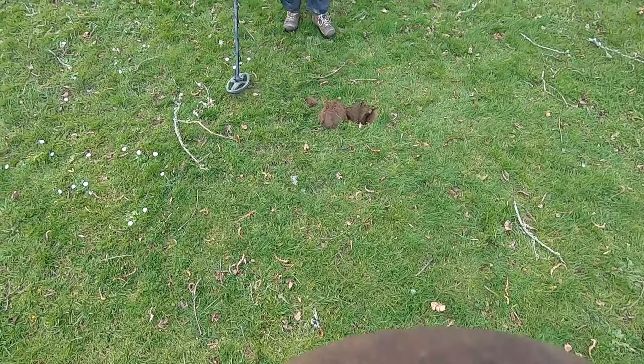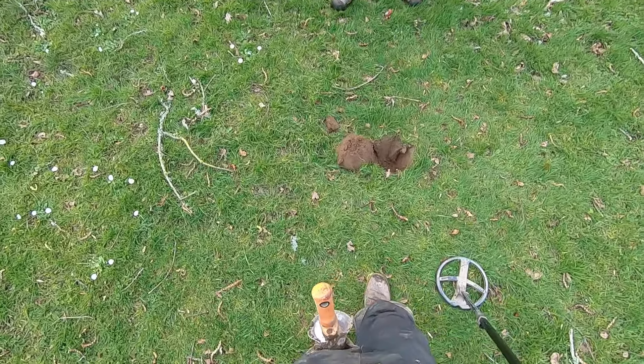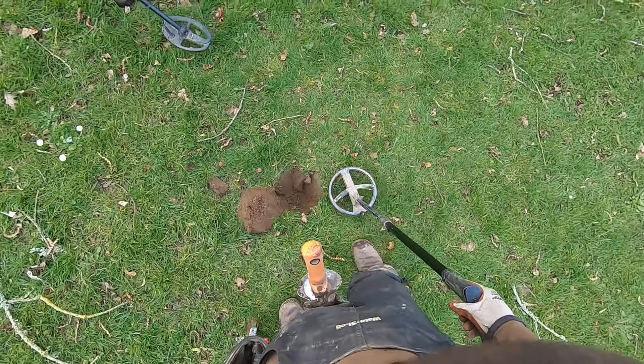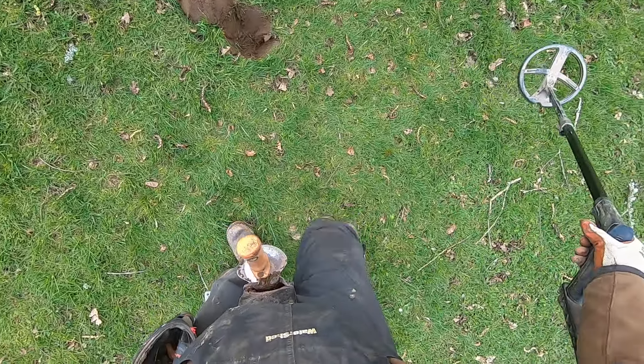Do you hear that? Is that mineralization? That's mineral - yep, that's mineralization totally. I'm trying to ground balance it but I can't get it to go away. Is that normal? Yeah, okay. Hot ground here - there's something - this is to my detector too.